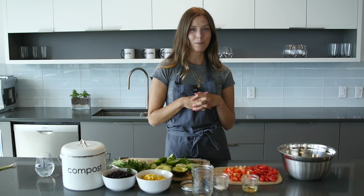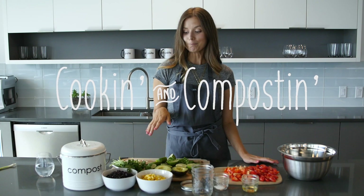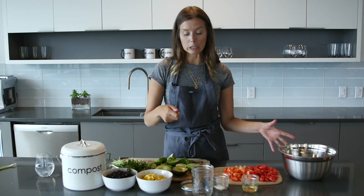Hey PilaFam, welcome to this week's episode of Cookin' and Compostin'. Today we're going to be making a really easy corn and bean salad. Super simple — you can have it as a side at a barbecue and people just gobble it up. It's really, really versatile and super easy.